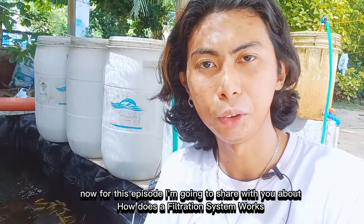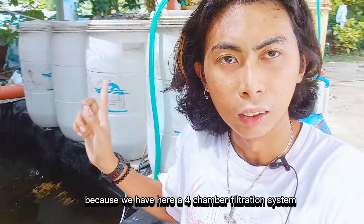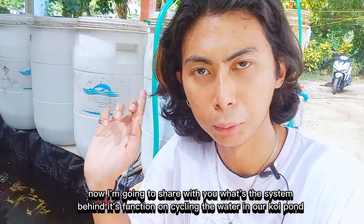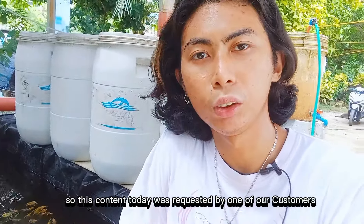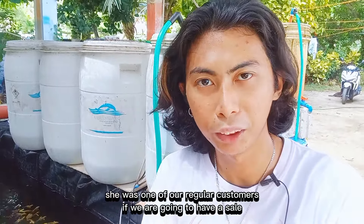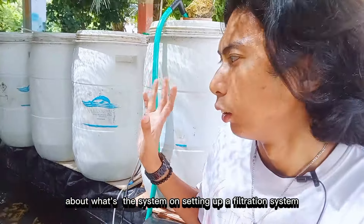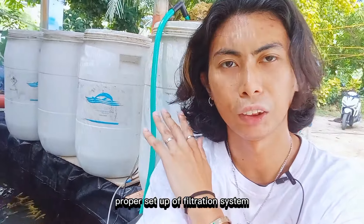So karon for this episode, akong i-share sa inyo on how does a filtration system works. Doon naman tayo diri upat ka-chamber na filtration. Akong i-share sa inyo kung unsay iyang sistema sa pag-function, sa pag-cycle diri sa tong koi pond. Kaning content karon na to, gina-request sa usa sa mga customers — si Mam Ira Bukala Dimapilis. Shout out to you ma'am, she's one of our regular customers.